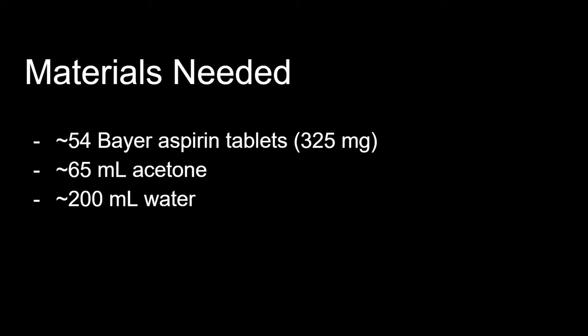In this procedure, I use about 54 aspirin tablets, around 65 milliliters of acetone, and around 200 milliliters of distilled water.